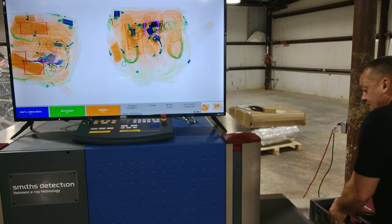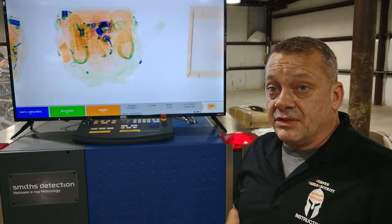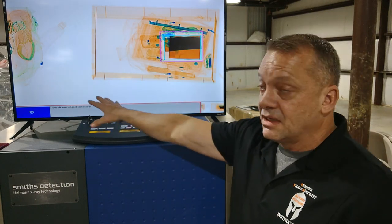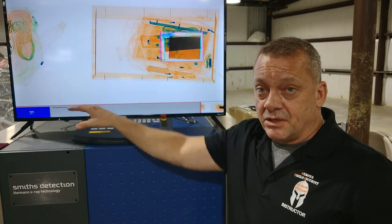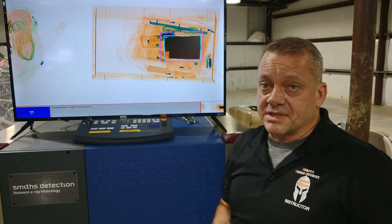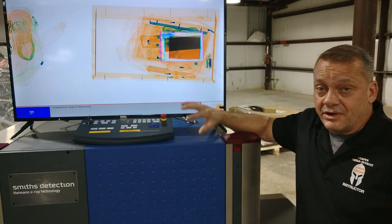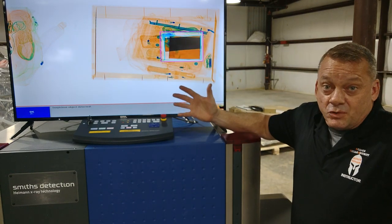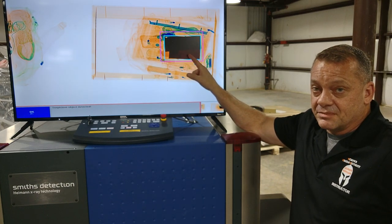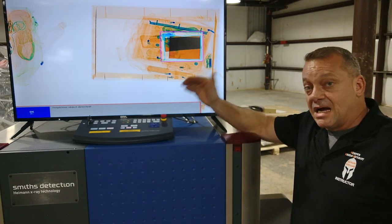We'll take our backpack and run it through the x-ray system. You should see the High Spot feature automatically kick in — which it did. It automatically stopped the belt, locked the item inside the tunnel so they can't get access to it, and displayed 'suspicious object detected.' You've got the light blue boxes around the very dark, dense area, which is the lead. And it's actually flashing — showing you the North American Arms little .22 pistol that's behind the lead.